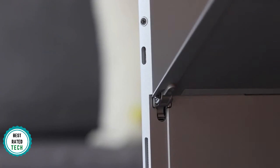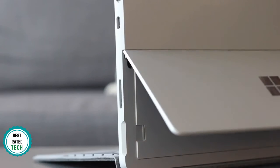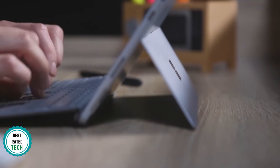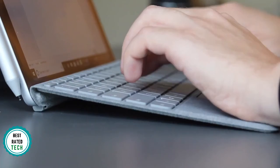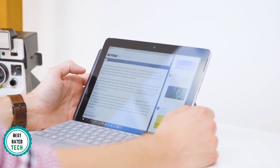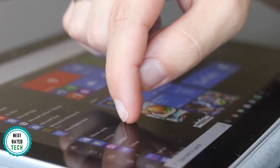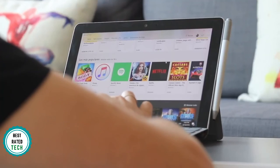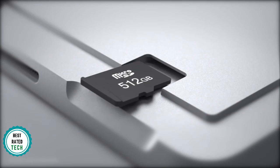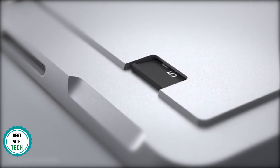The silver magnesium case looks and feels premium, weighing just 1.15 pounds and still a featherweight 1.66 pounds with a keyboard attached. Plus, you get the same nifty kickstand that you'll find on the more expensive Surface Pro, which makes it easy to switch from tablet to laptop mode, or just standing up the tablet so you can binge on Netflix. There's one USB-C port, a Surface Connect port for charging and docking, and a micro SD card slot to go along with the headphone jack.